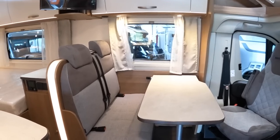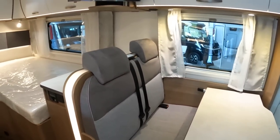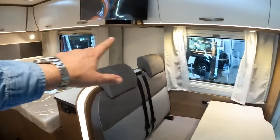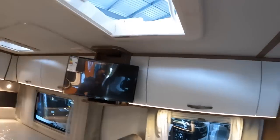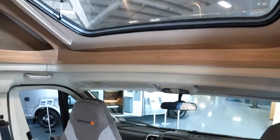The first thing worth mentioning is just how light an area it is in here. It's got a very contemporary colour scheme, with light wood and lots of big windows about the place. Even with the lights off you get a ton of light in here. You've got the skylights up above as well - another one up here - and we'll start right up at the front.